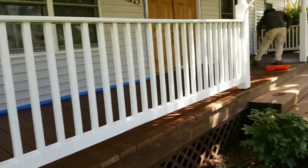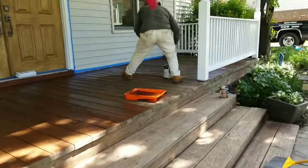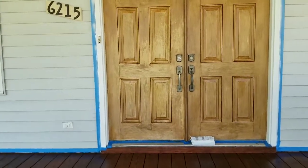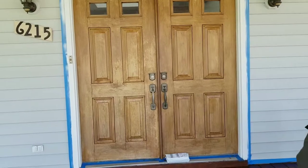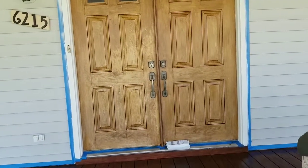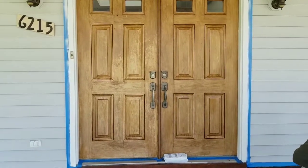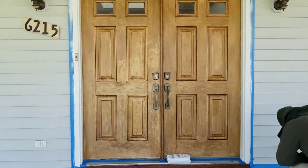I just want to do a quick follow-up and basically show you what we've been working on for this customer. We also used a clear stain for the front door because she wanted to keep that rustic look and not lose the texture of the wood — it looks really nice, kind of vintage.